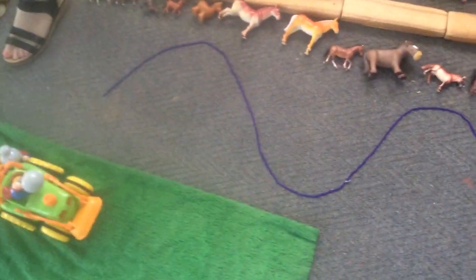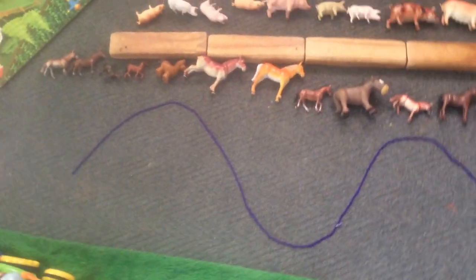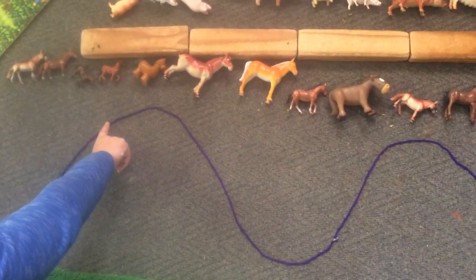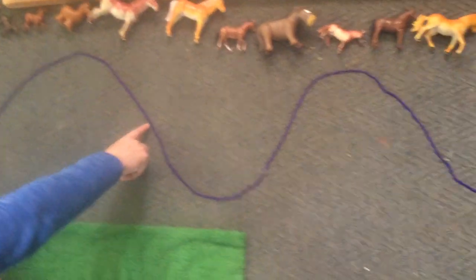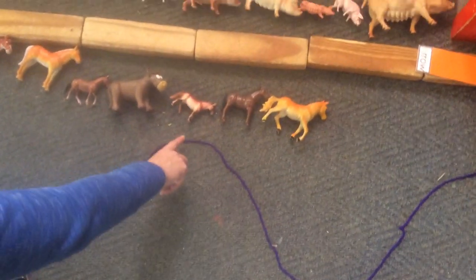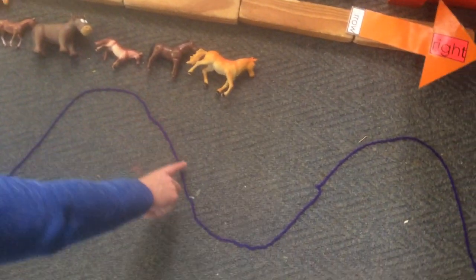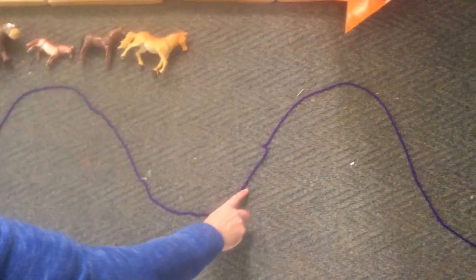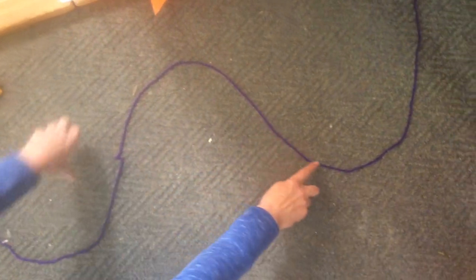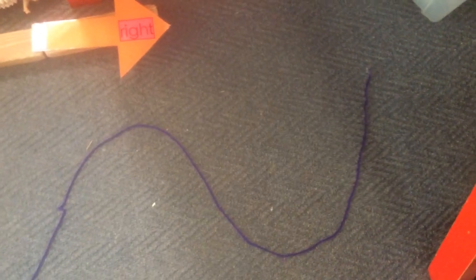Let's move to our wave. We start on the left hand side, goes up, round, down, round, up, round, down, and round, and up, round, and down, and round, and up, ending on the right hand side.